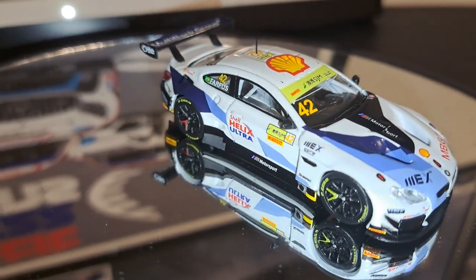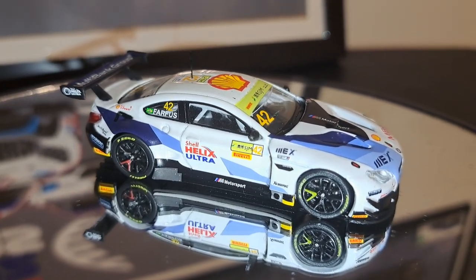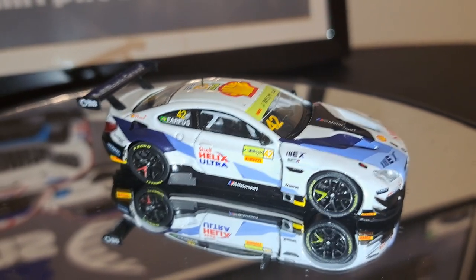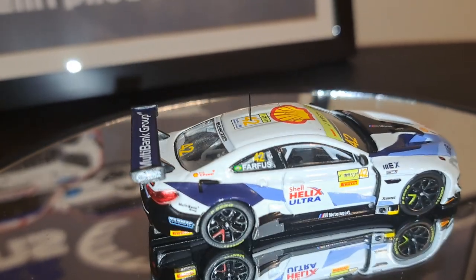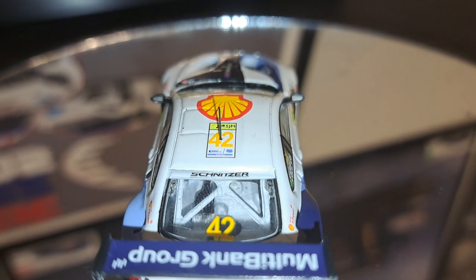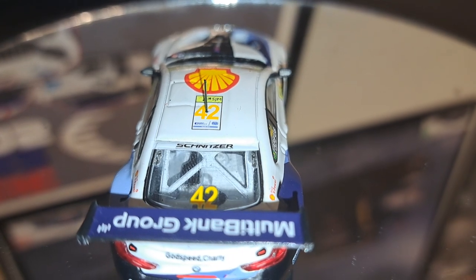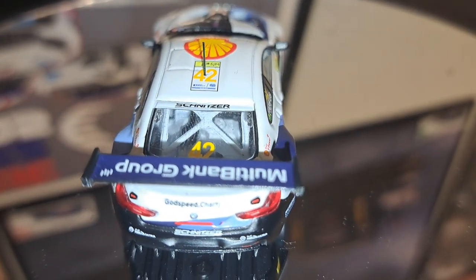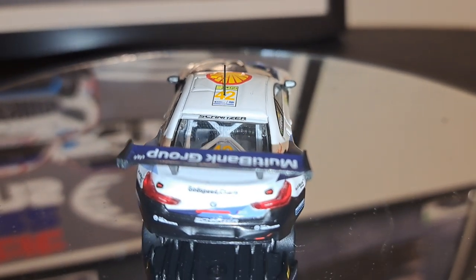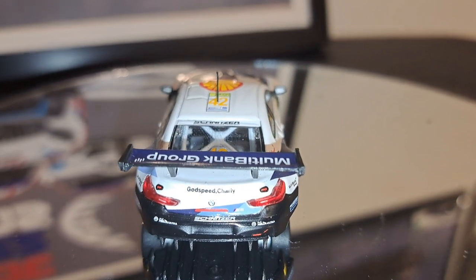Here's a look at the passenger side — much the same as the driver's side. Now at the rear of the car, you can see some of the interior framework and, I imagine, the fuel tank and other electronic boxes. The multi-bank livery is resplendent on that massive rear wing. The taillights are nicely done in plastic, and you can see that nice big rear diffuser there. Did a really good job with this car. 'Godspeed Charlie' — there it is on the back of it.